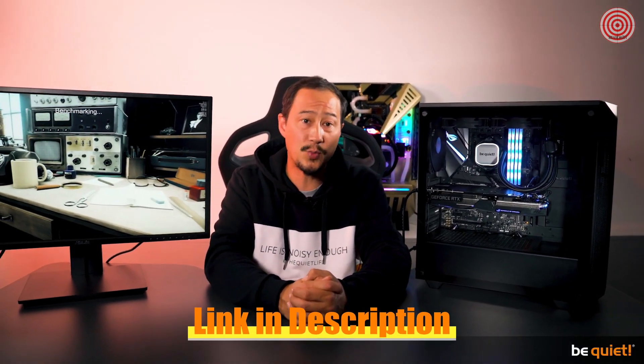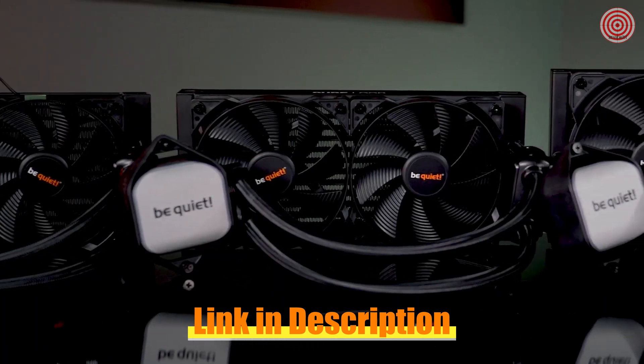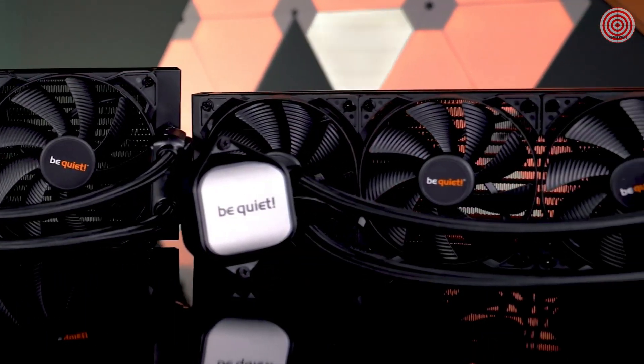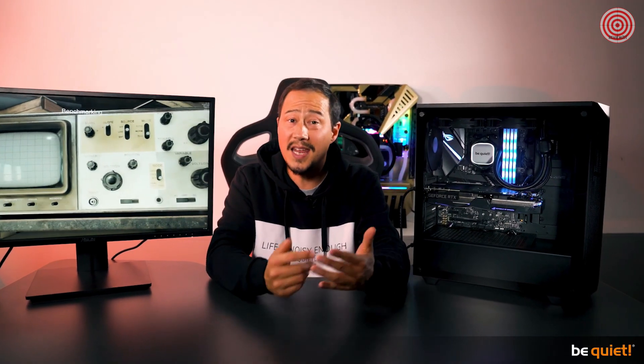The aluminum radiator uses our trusty Purewings 2 high-speed PWM fans, which combines a very silent operation with high air pressure. Depending on the size of the radiator — available in 120, 240, 280, and 360 millimeters — up to three of these fans are used. This means that even the most demanding applications are being cooled reliably and quietly.